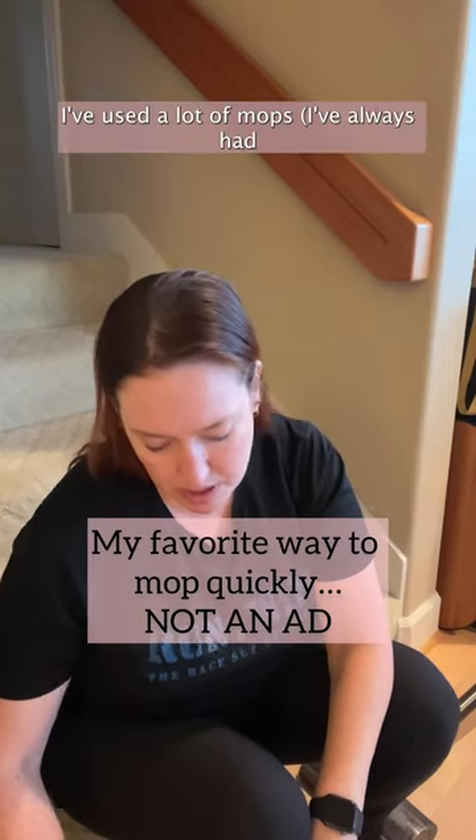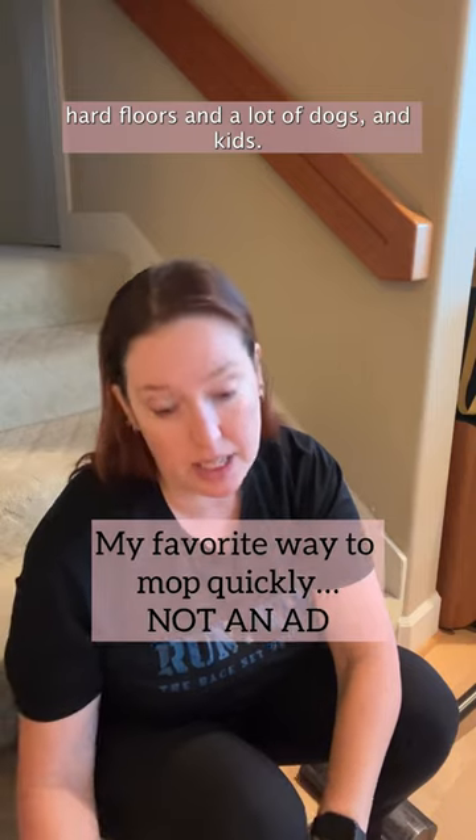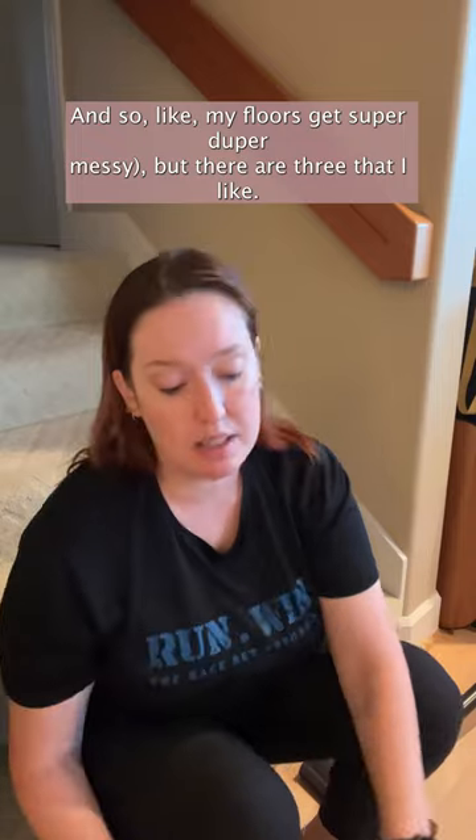I've used a lot of mops. I've always had hard floors and a lot of dogs and kids, and so my floors get super-duper messy. But there are three that I like.